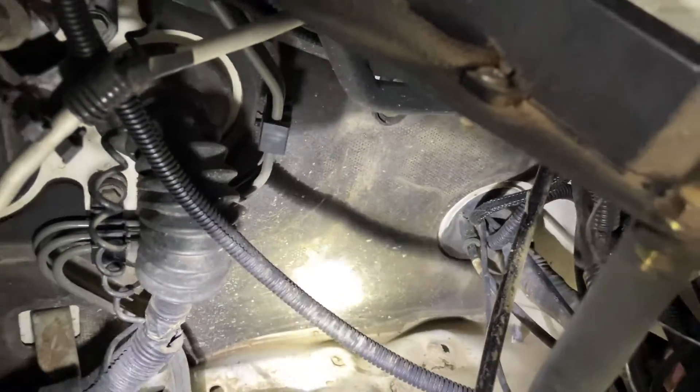This is the grommet I use for getting wires through the passenger side of the firewall, and this is what we'll be using today.